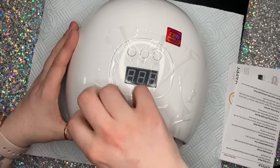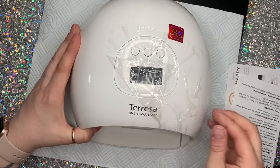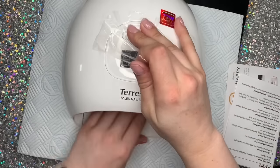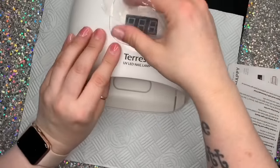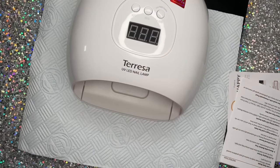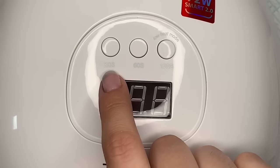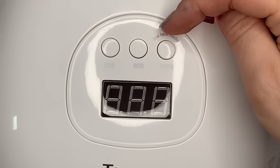So it's a 72-watt lamp, as it says on that sticker — I'm going to peel this off. What I like about this one as well is that it has a 30-second button, a 60-second button, and it has a low heat setting too. It will cure for 120 seconds on a low heat setting, which is brilliant because it's supposed to help reduce heat spikes. And it's got your little LED screen there — so there's your 30, your 60, and your 120 on the low heat mode.